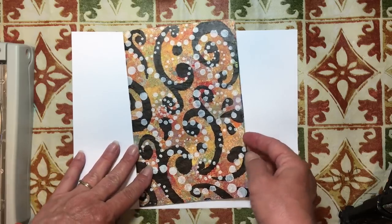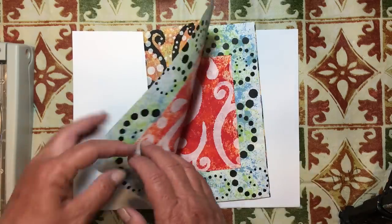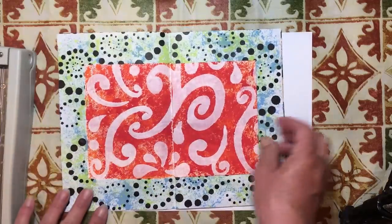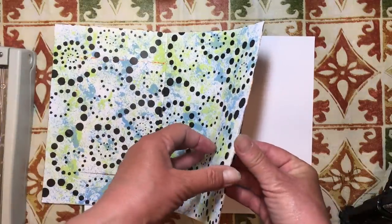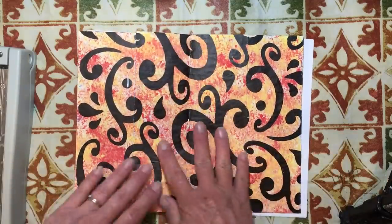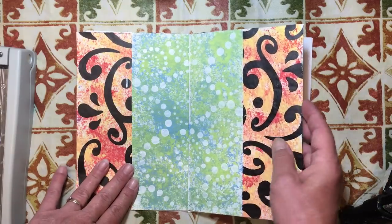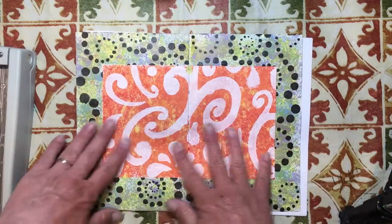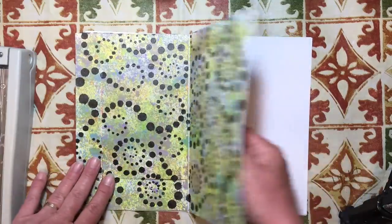So this is what we're going to make today. It looks more complicated than it is. We are just going to make this little tiny journal, or whatever you want to call it. I do believe that I learned this from Shannon Green a long time ago.